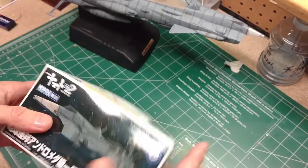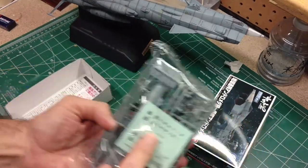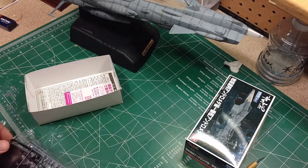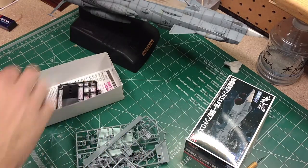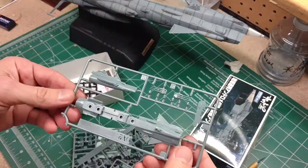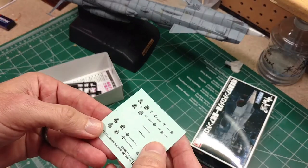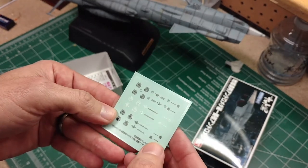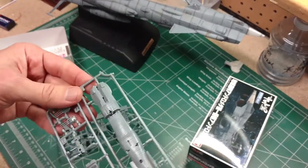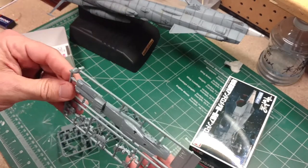Let's take a quick look at the contents. We have a little display stand, the ship will be around a third the length of the bigger one. We have the guns, main body, and different parts. There are nice decals — not stickers but decals — both white and black ones. So here's the kit. We're going to put it together, paint it, and see how close we can make it look to the 1/1000 scale. Let's get started.